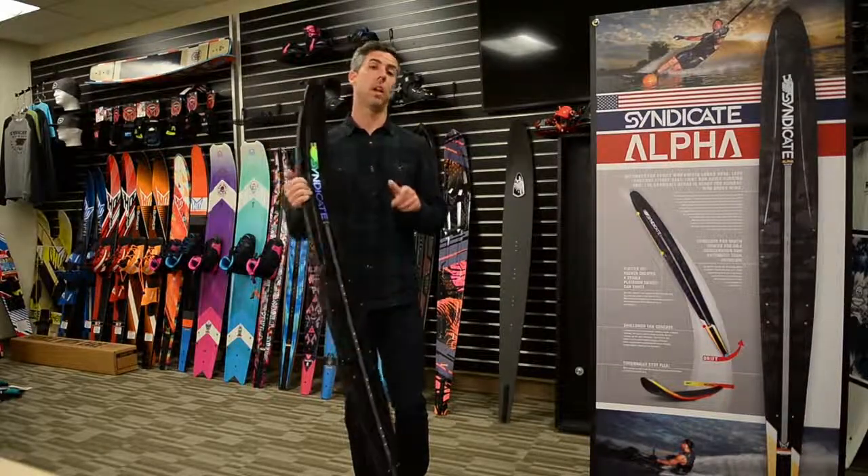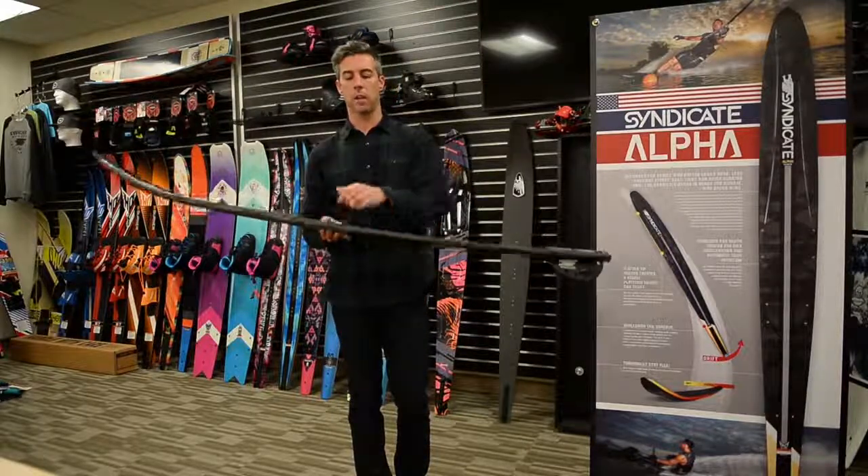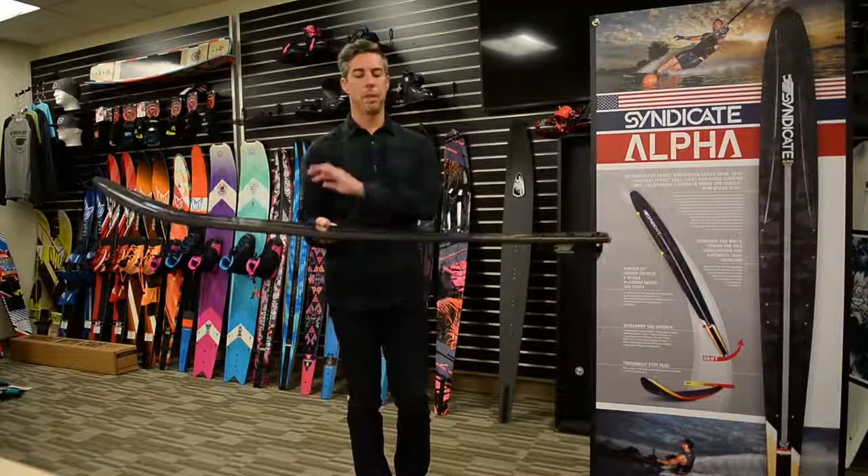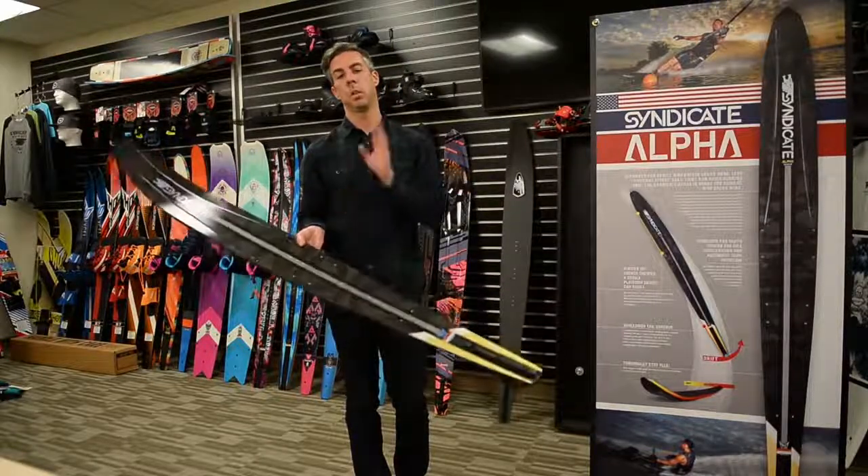The other thing we kept consistent was the rocker line — specifically the edge rocker. If you set the ski on a table and rock it back and forth, that edge rocker is the same between Alpha and Pro.